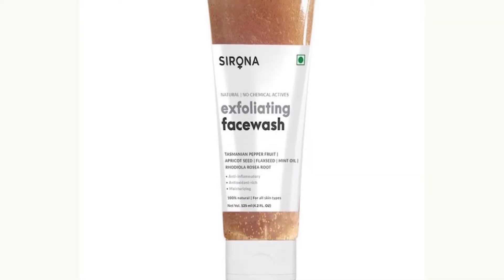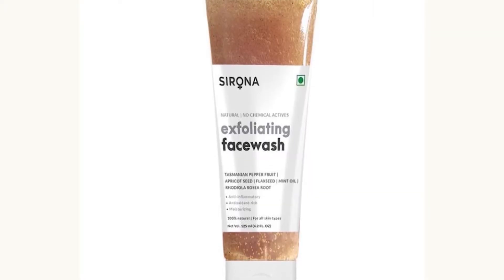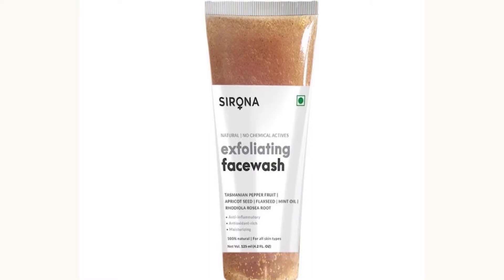This is Serona's exfoliating face wash. It contains apricot and flaxseed oil. It is suitable for all skin types. It is 100% natural and there are no harmful chemicals added.